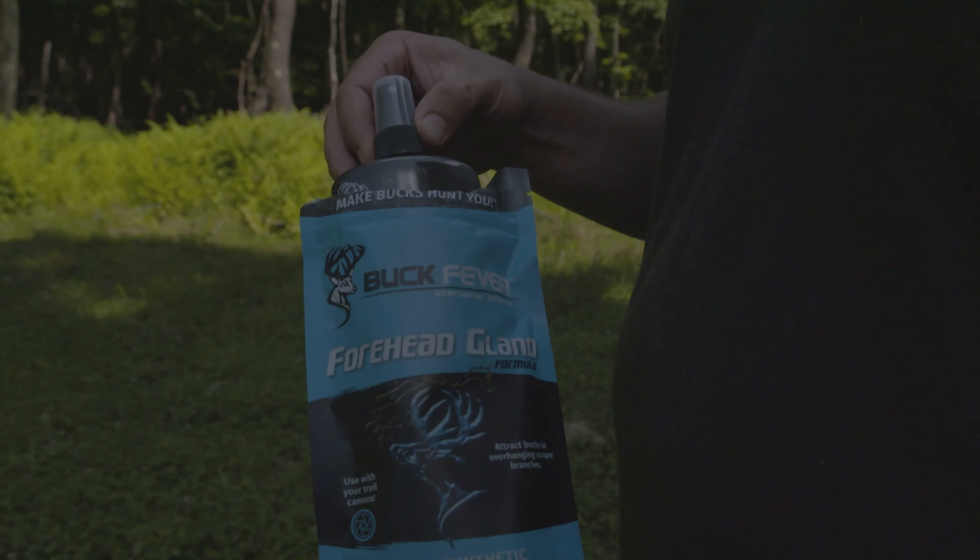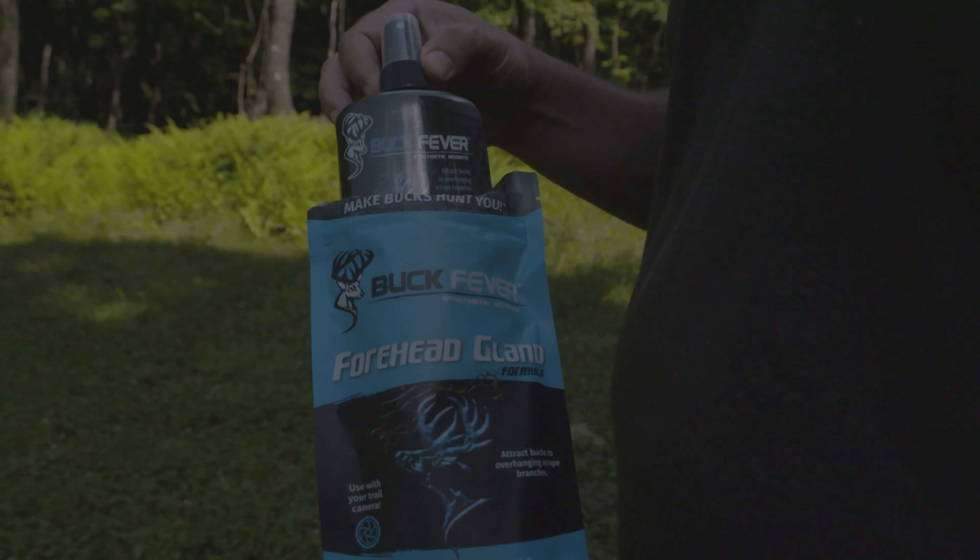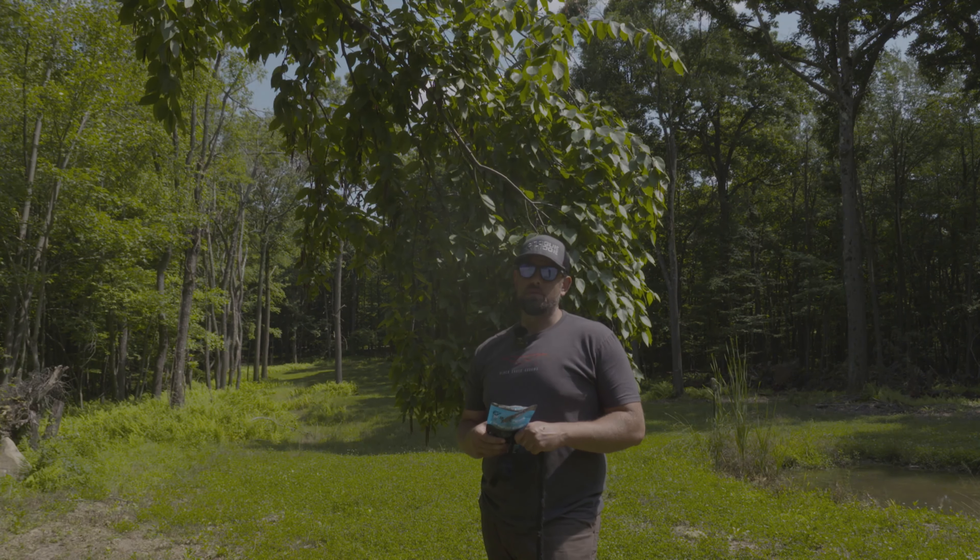Jay here, and today we're talking about buck fever, forehead gland, and scrapes — making the bucks hunt you. Through the years, some of my best trail cameras have been in the summer. Yes, the summer. A lot of people say bucks don't use scrapes in the summer. Guess what we're going to show you?